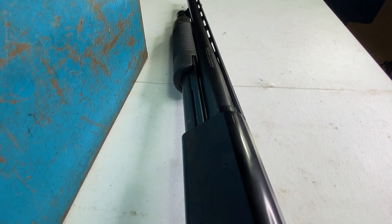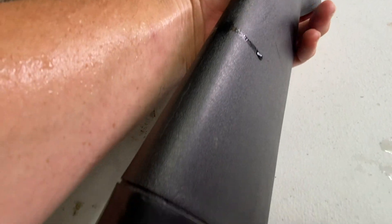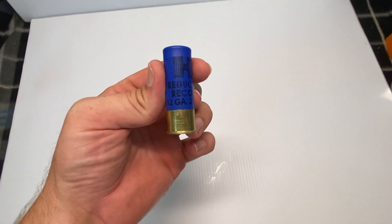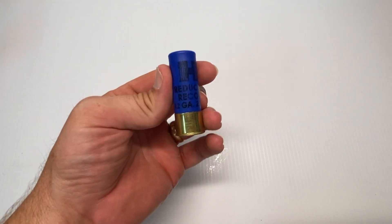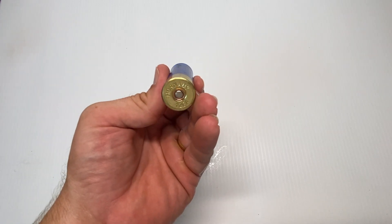The Maverick 88 is associated with Mossberg and is part of the Mossberg line, so it's very similar to some of the more modern Mossberg shotguns. However, Maverick 88s were known for being a little bit cheaper.